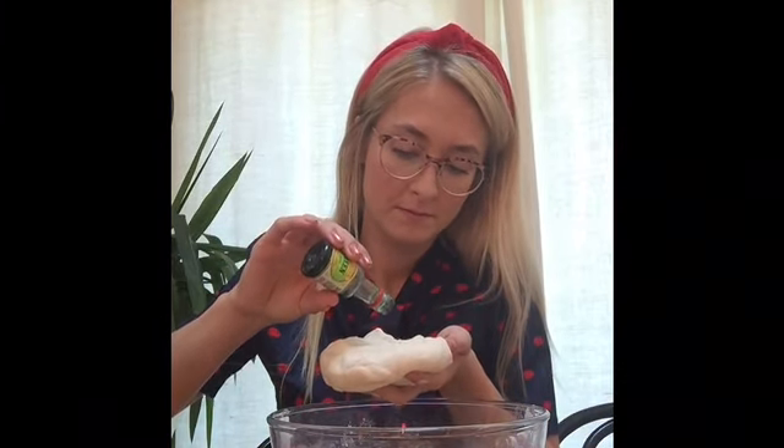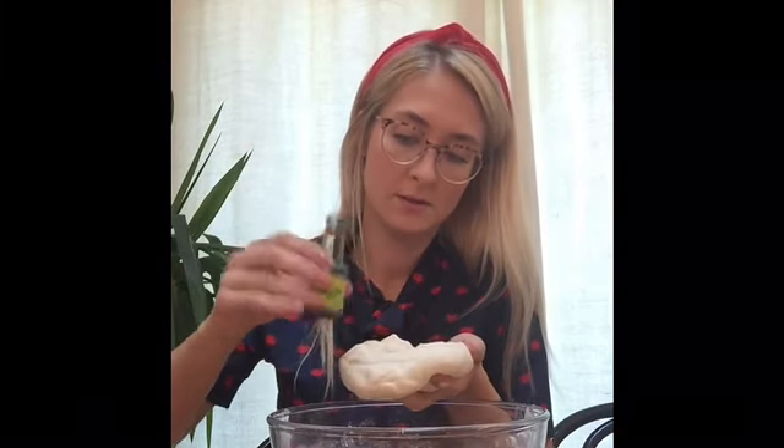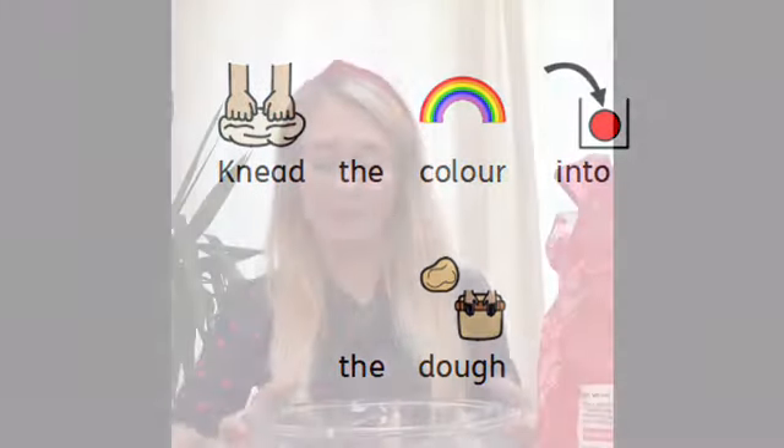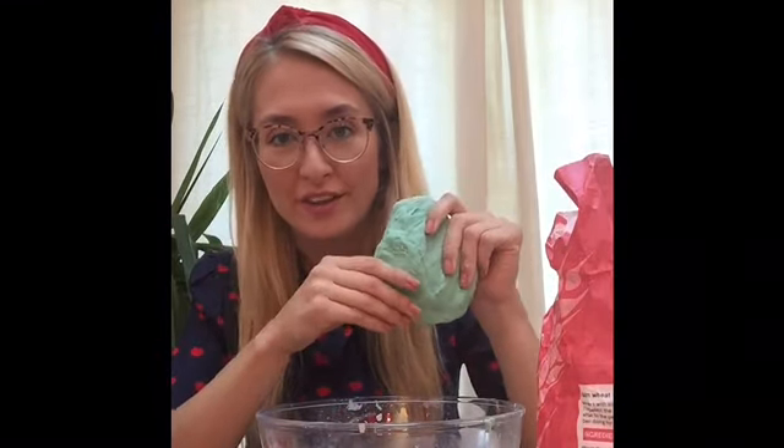If you want to change the colour of your Play-Doh, use your finger to make a little hole in the middle. This is where we're going to put our food colouring or paint. I'm going to use green for Astley Park. So I'm going to pick my Play-Doh up and put a tiny drop in the middle. If you don't want to get messy hands then you can put some plastic gloves on, but I'm just going to get a little bit messy. When you have mixed all of your food colouring or paint, your Play-Doh will be ready to use in the colour that you have chosen.